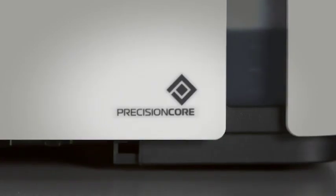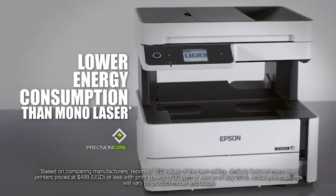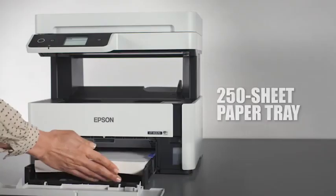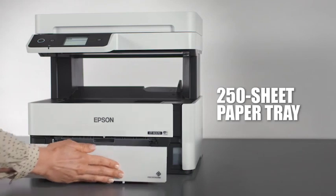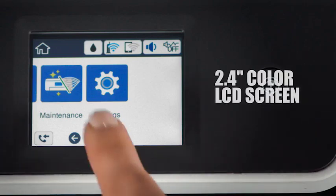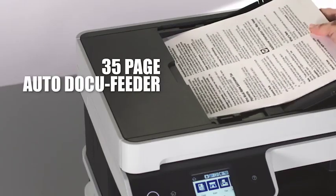This printer uses the latest technology to deliver ultra-sharp text and image detail with low energy consumption. Get fast first page out with virtually no warm-up time and other time-saving features like large paper capacity, a special media tray, auto two-sided printing, a 2.4-inch color LCD screen, and a 35-page auto document feeder.